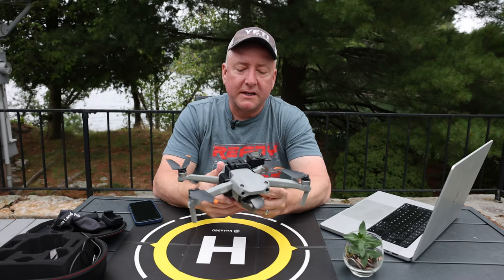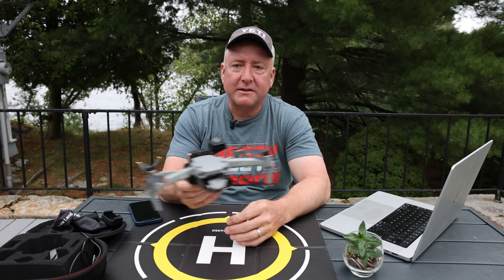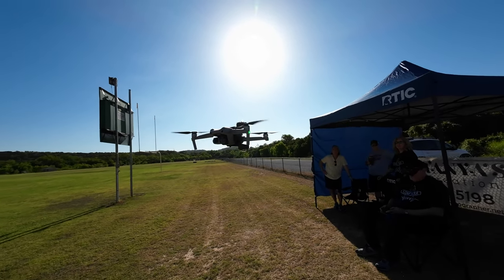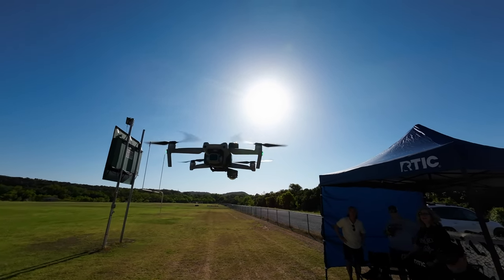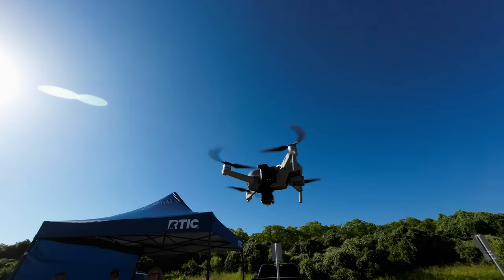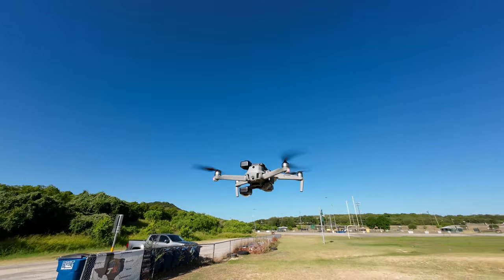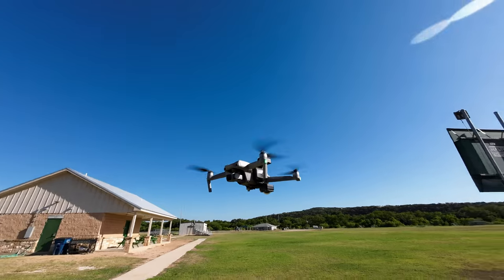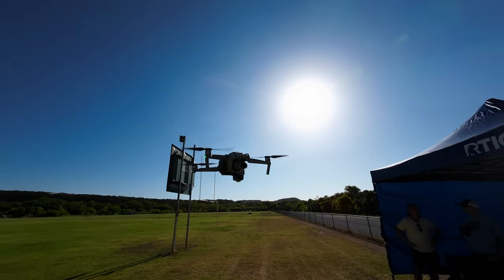Number two: the weight of this thing. While it's fairly light at 192 grams, it still impacts the way the drone flies — you can definitely feel the difference. You don't get as much flight time, and you don't have quite the precision and control that you have without it. You put a payload of 192 grams on it, which is a fairly big percentage of the weight of this drone, and it can definitely feel it. Don't try to fly quite as long or as far with this on, and don't count on the same flight times.